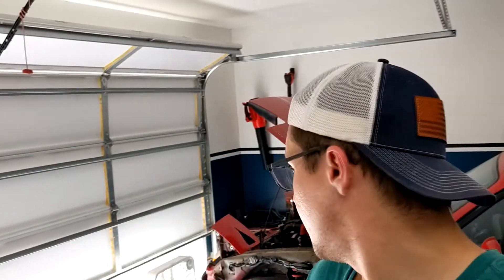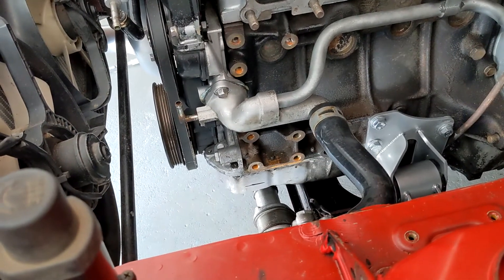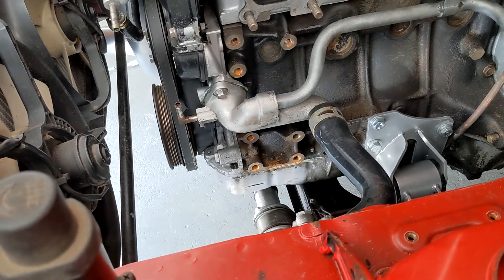We're back in the garage — it's hot as hell out right now, like 95 degrees, but we're going to try to get a good amount of progress done today. See that Sharpie mark on the oil pan? That means we're about to start drilling — the scary part of the whole process.